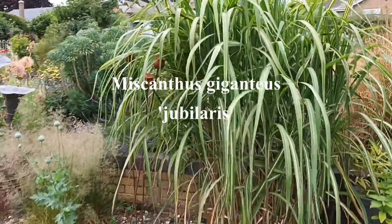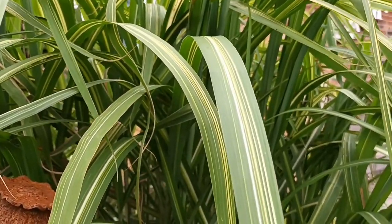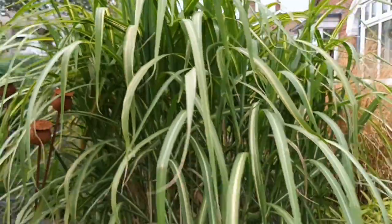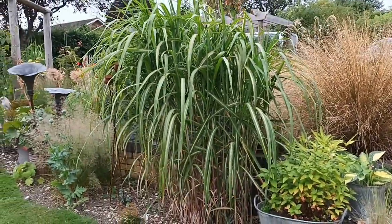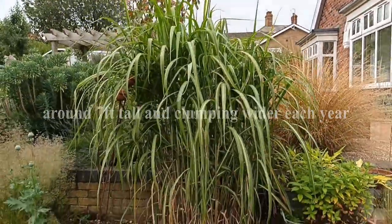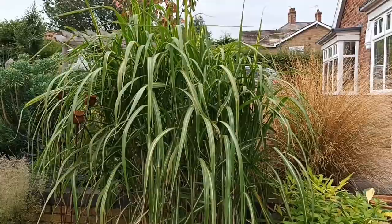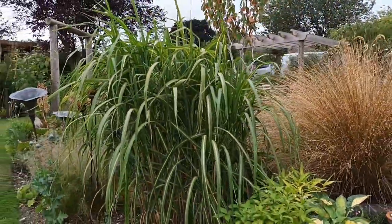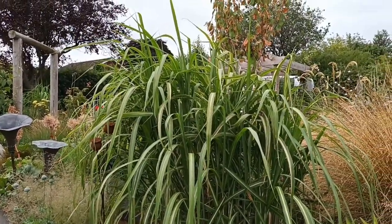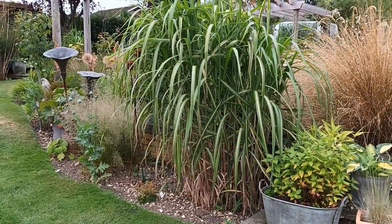This is another Miscanthus, a giganteus type, called jubularis. It's got a longitudinal stripe in it going up the leaf, instead of cross-banded like the zebra grasses, and it makes a lovely dense clump. It will eventually make seven foot through the season. It's quite early to come up as well, which I quite like — you're not waiting too long. Some Miscanthus can take forever to come up when they're young, but this one comes up practically straight away. Unfortunately it doesn't flower, and neither does Miscanthus lutaria riparius — they do flower but not in our summers; they're not long enough or hot enough. But we forgive them that because of the look they give you.